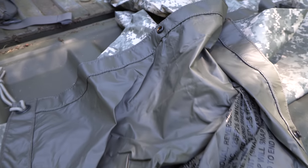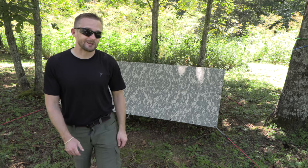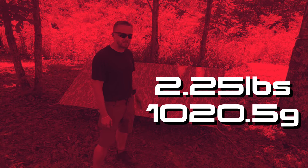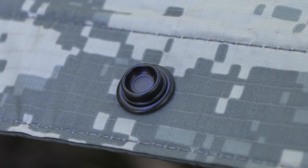You may be wondering what is different with this version — not much. Basically looks and colors, that's it. The weight is the same, the measurements are the same: 90 inches by 80 inches. It has 24 gypsy snaps along the body, just like the other one, and grommets in each corner.